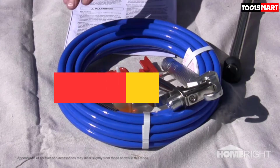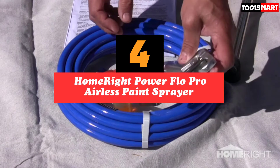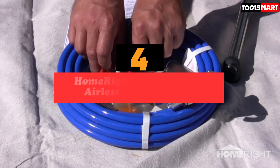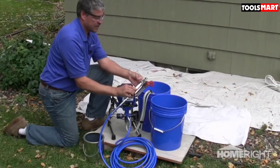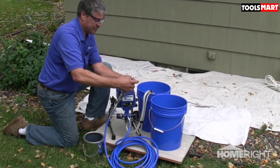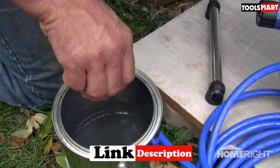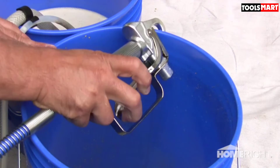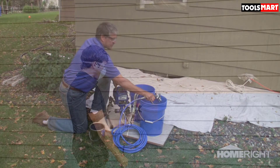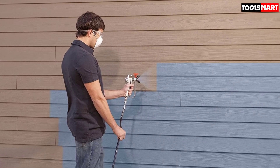At number four we have the HomeRight Power Flow Pro airless paint sprayer. It's a great option for achieving professional-looking results as a homeowner or DIYer. It comes equipped with a half-horsepower motor and a pump that can generate up to 2800 PSI of pressure to spray both thinned and unthinned paint easily.